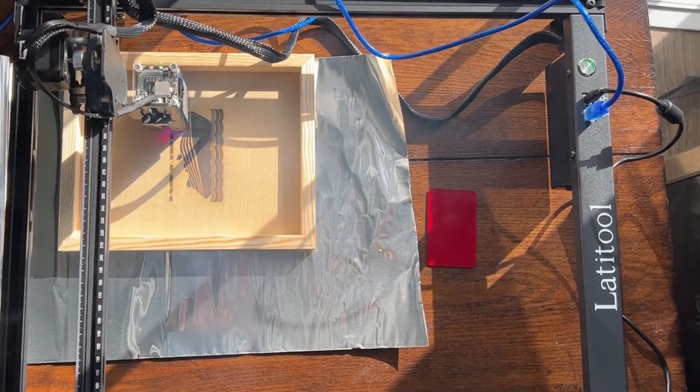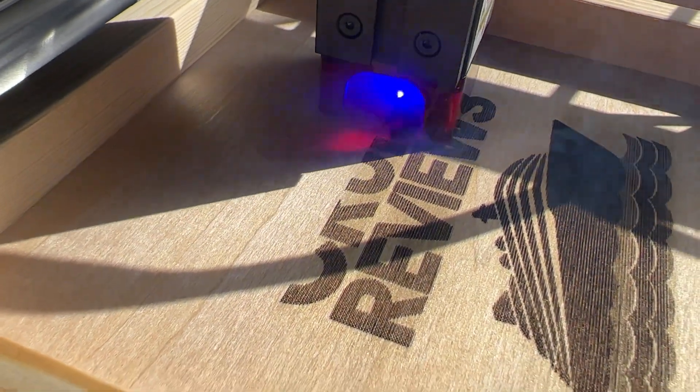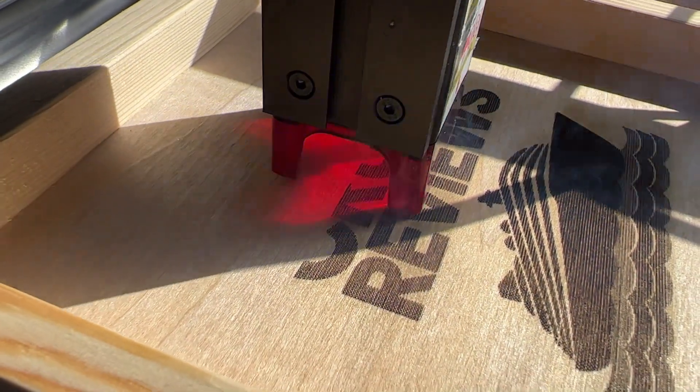With a full 5 watts of laser engraving and cutting power, the F50's fixed-focus lens can engrave acrylic, wood, slate, and leather,